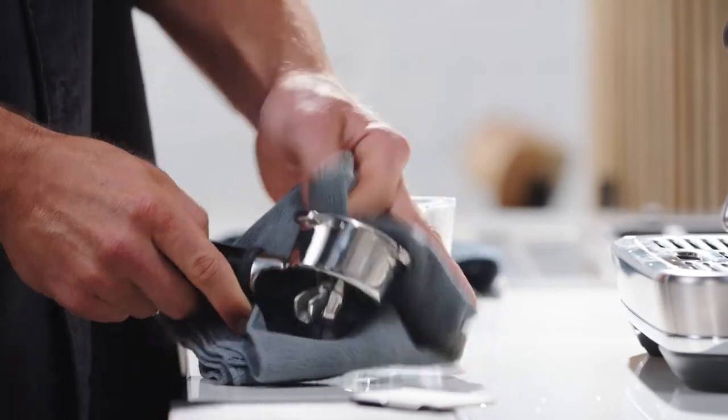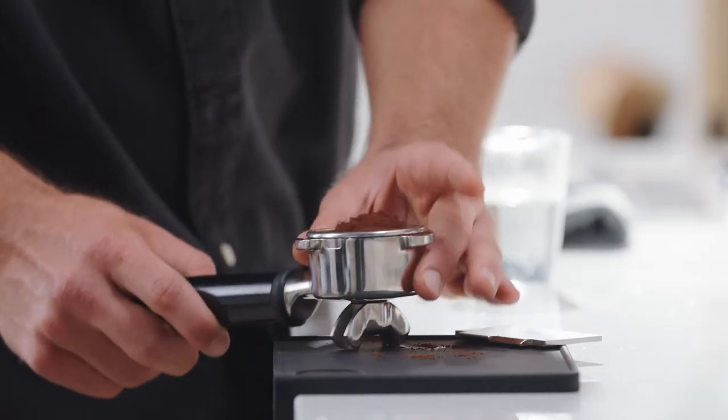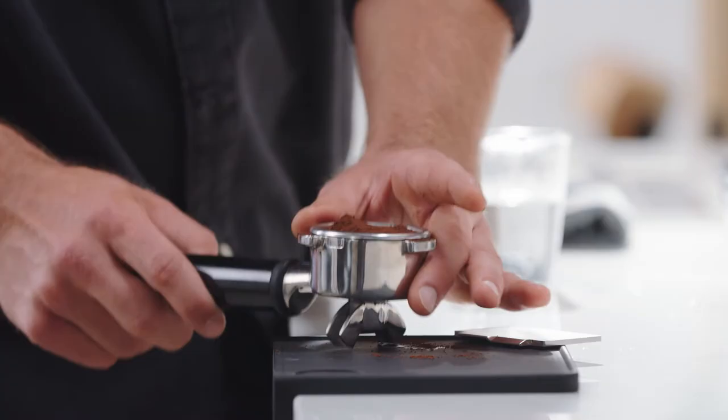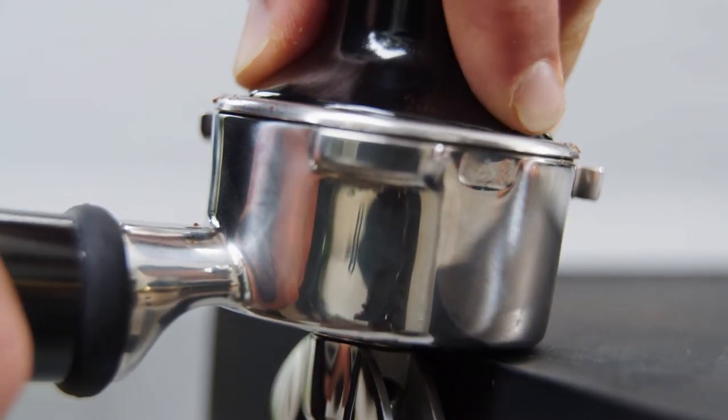Next, purge your group head and preheat your portafilter, then remove and dry it before grinding. Next, grind your freshly roasted beans and aim for around a 19 gram dose. Give the portafilter a few taps to settle the grounds before tamping on a flat level surface.